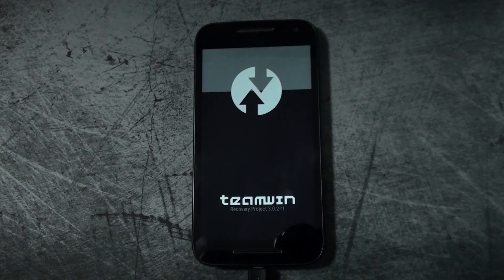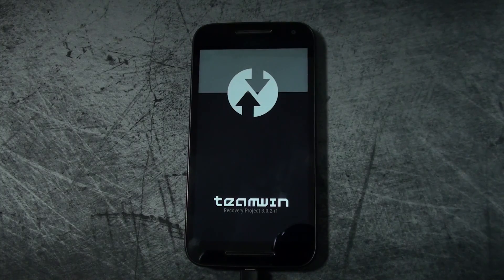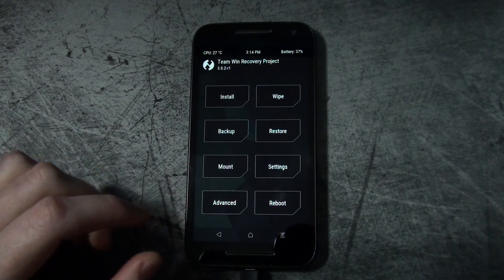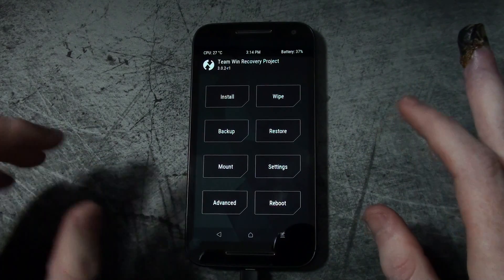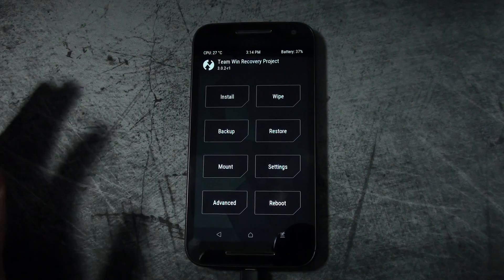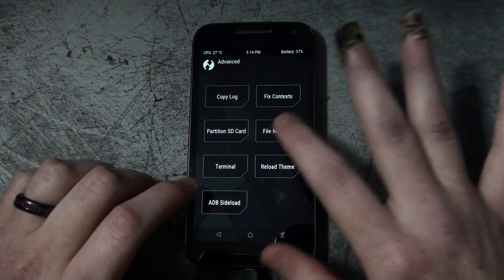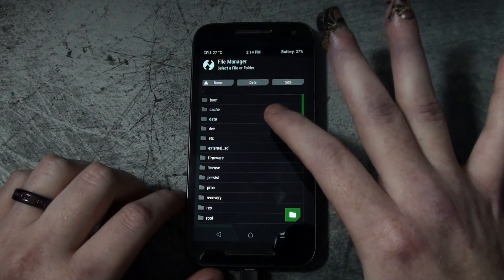What we're going to want to do — and this is all you really need — is TWRP. You don't need any other files to flash, in case you're not near a computer to download anything. Some walkthroughs have you download a file, but all you need to do is go to Advanced, then File Manager.